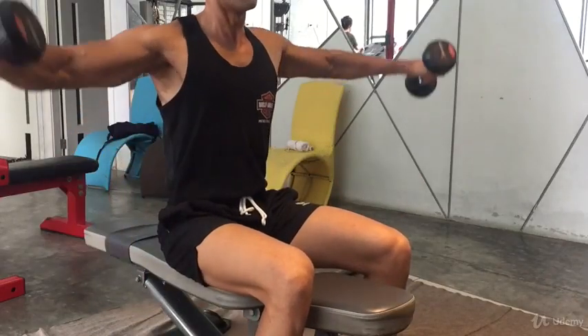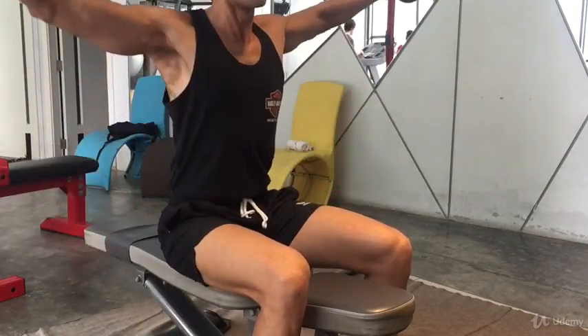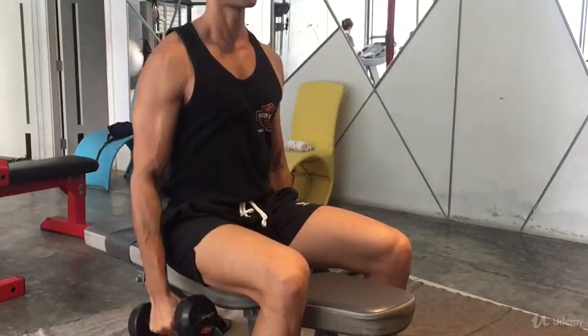Now let's see how this exercise looks when we do it seated. The motion is the same — lift the weight straight out with a slight bend in your elbows, and then come down slowly.